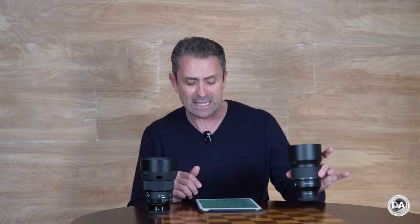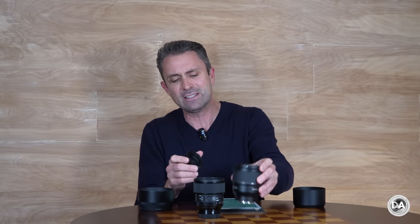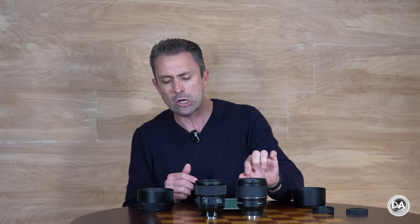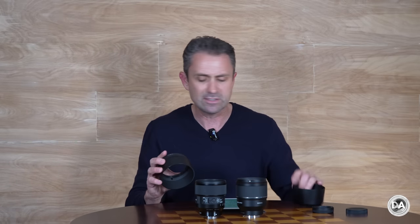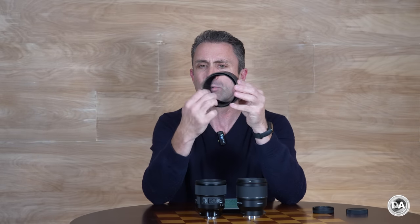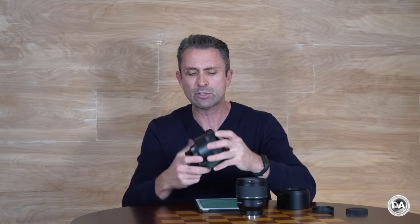The Samyang is also lighter and a little bit slimmer — 115 grams lighter — and has a 72mm rather than a 77mm front filter thread. When you remove the lens caps the size difference becomes more apparent: the Samyang is a little longer but narrower. However, the Sigma lens hood is rather huge — you can tuck the Samyang lens hood right inside it. So if you're carrying the lens with the hood reversed for storage, the Sigma takes up considerably more room in your bag.